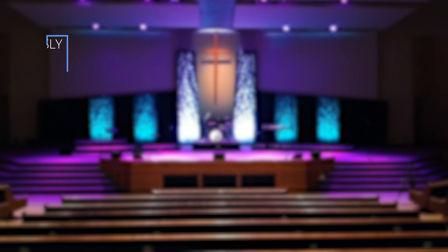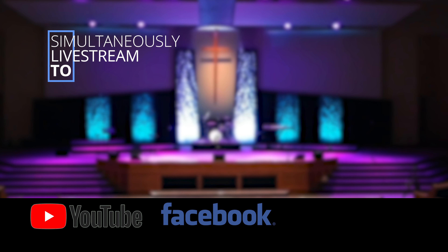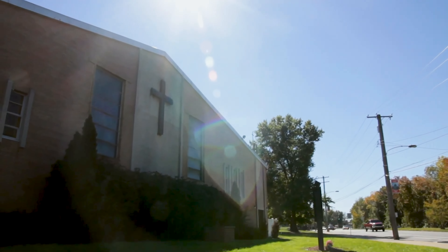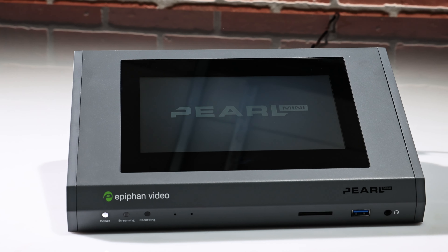Pearl Mini can live stream to different platforms all at the same time. Simultaneously live streaming to YouTube, Facebook, churchstreaming.tv, and other content delivery networks, your church can take advantage of all the benefits of the Epiphan Pearl Mini. You can provide an enriched viewing experience for your members and make your services more accessible to those who can't attend in person.